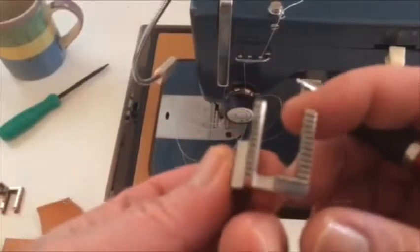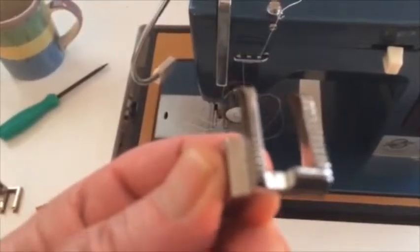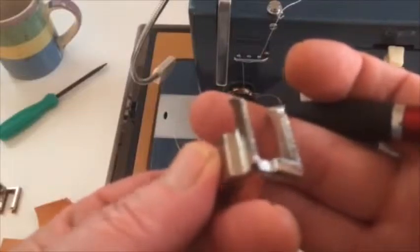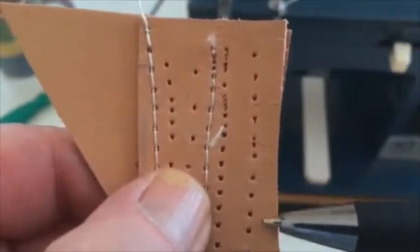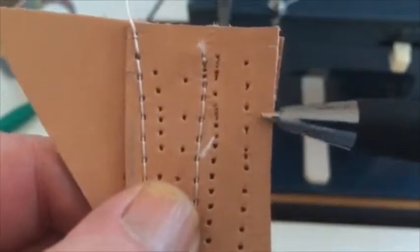You have this foot here and it's very aggressive in nature, especially on fine leather. We're gonna rectify that. It produces chatter marks and marring on the leather here, and we really don't want that.